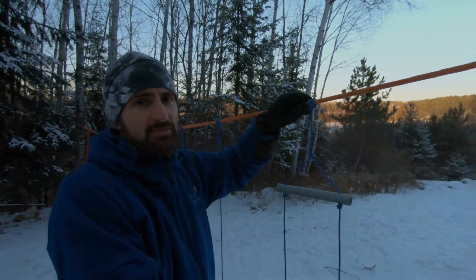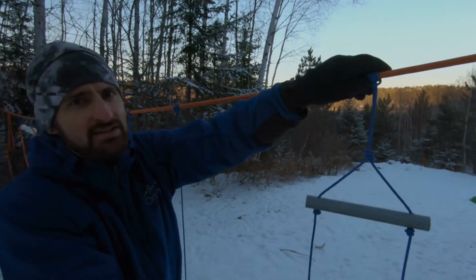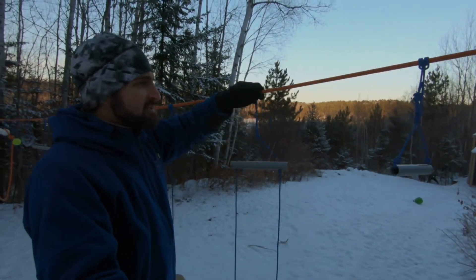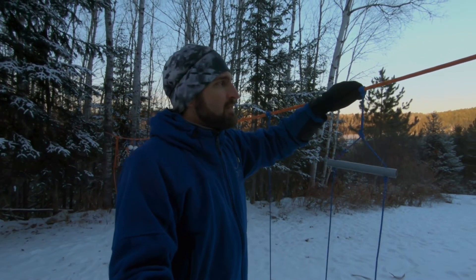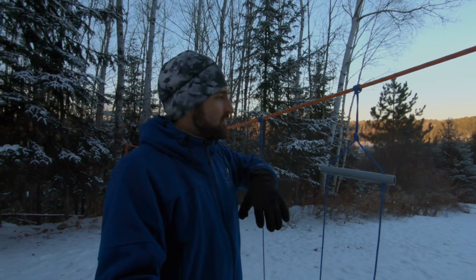The beauty here is with these Prusik knots, you can actually slide these things. If you want them close together for a smaller, younger child, you can certainly do that. If you want to spread them out to make it more difficult, or have it get more difficult as they age, you can do that as well.